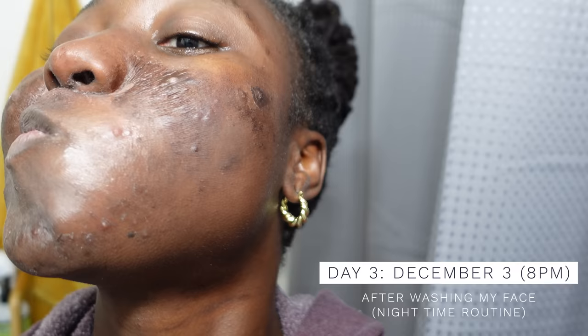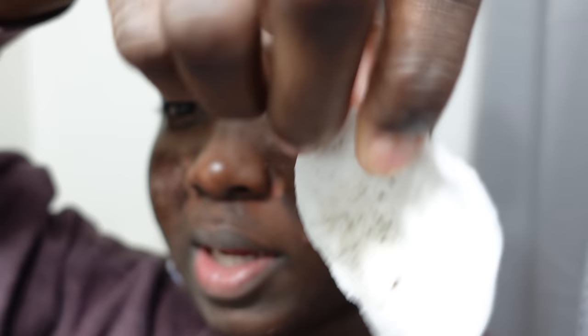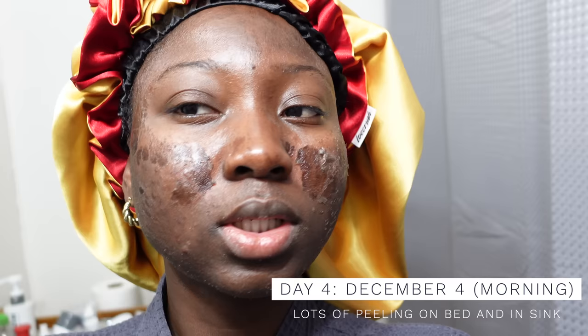I just washed my face and stuff just came off. I wiped with micellar cleansing water. More acne is showing on this side and that side — I'm actually not scared, I'm excited, although this one area is way too red and I'm not sure about it.